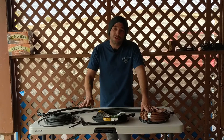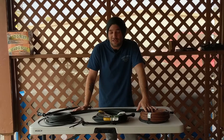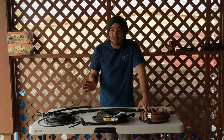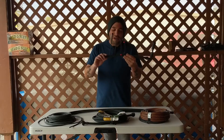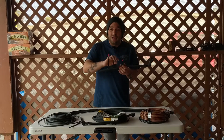We have soaker hoses, dripper line, drip tape — all of them essentially accomplish the same task of trying to get a lot of water over a large surface area at the same time. In the last video we talked about how to hook up emitters to poly tube and run spaghetti line off of those emitters.